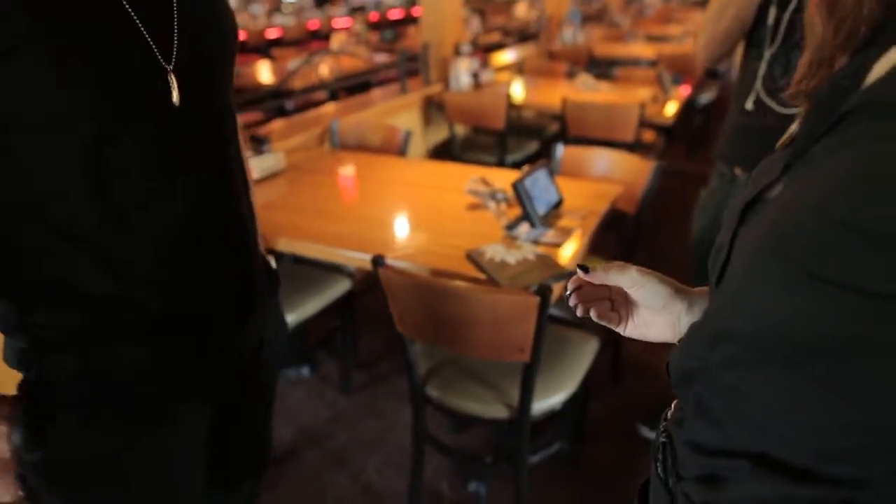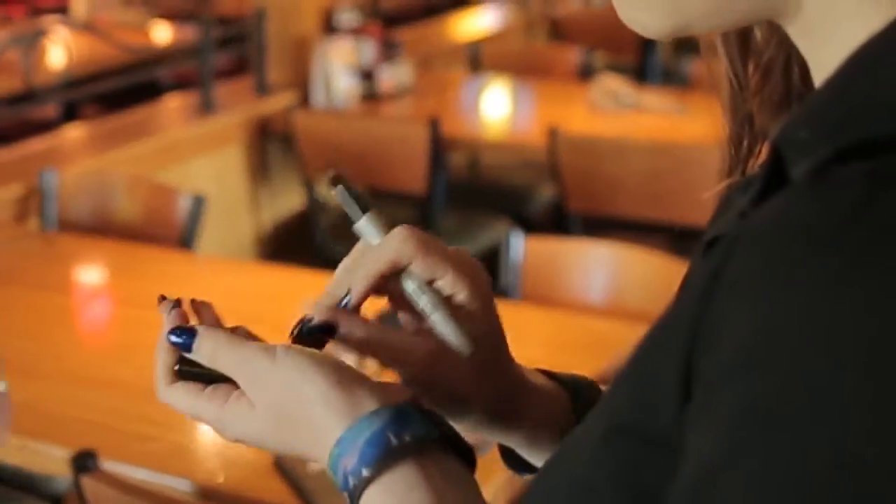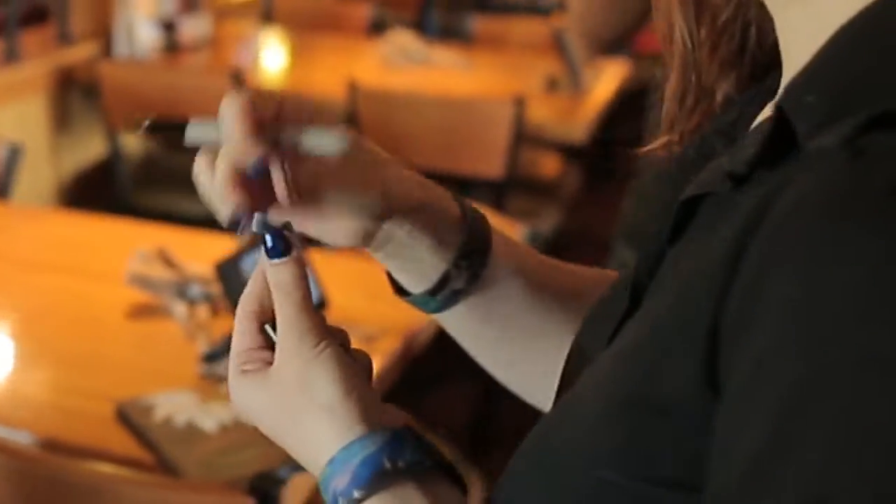Do me a favor. Take the quarter. Take the pen and just sign your initials or a smiley face or anything that you want on the coin.